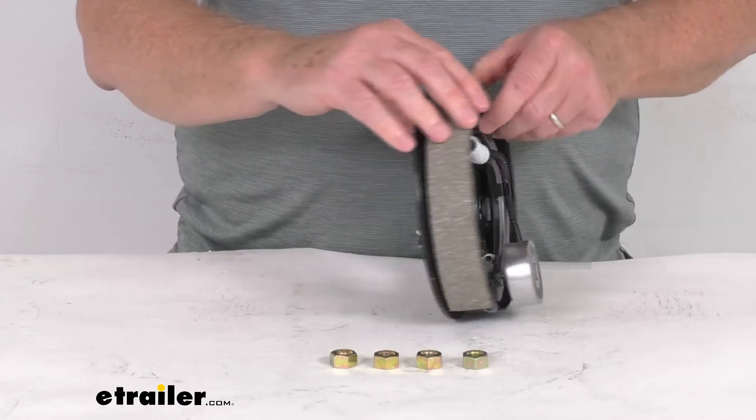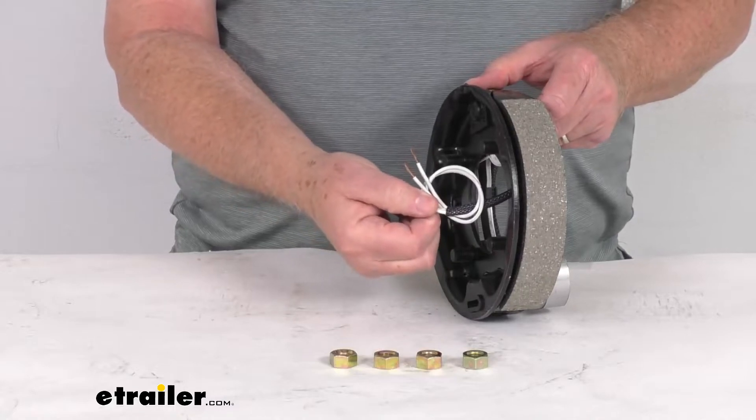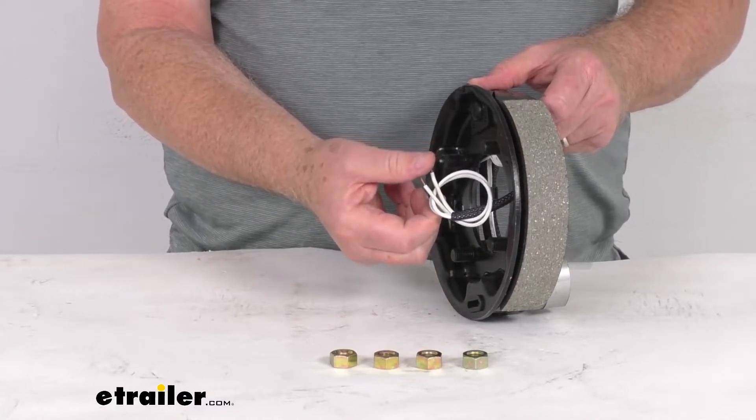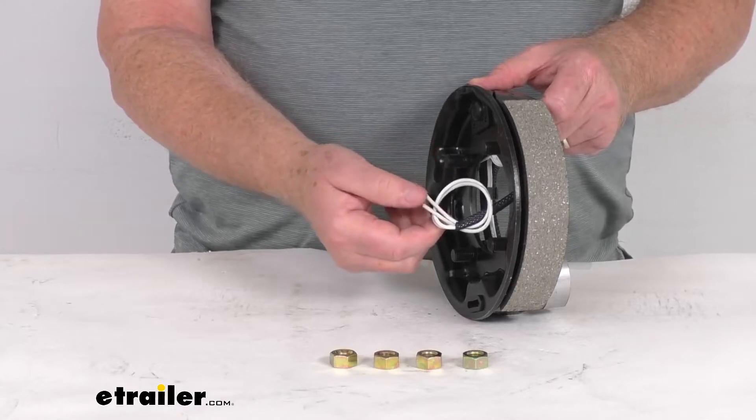Now these are electric brakes, so you'll notice there are two wires in the back that need to be connected. One goes to ground, the other to the brake feed for power. Either wire will work for either function.